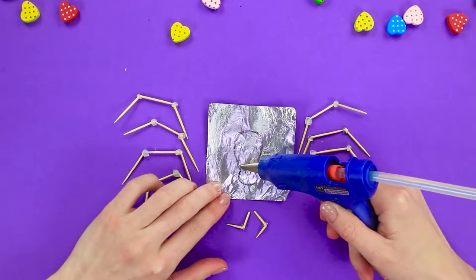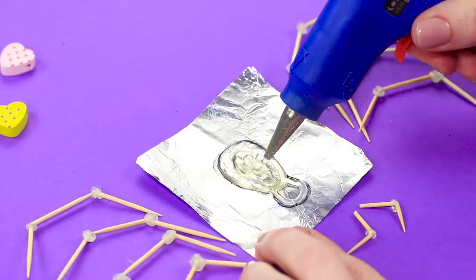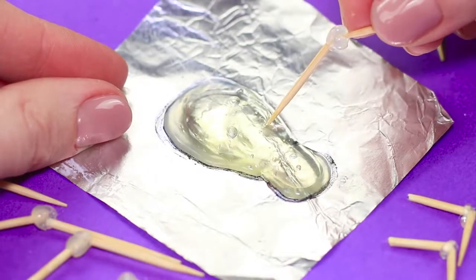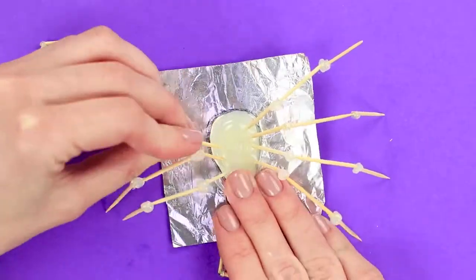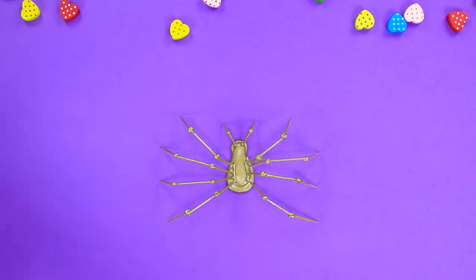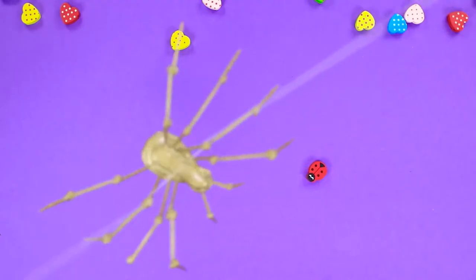Apply some cream to a piece of foil and draw on it with hot glue the body and head of our spider. Let it dry. Now we can attach the legs and palps to the body. Cover it with some spray paint. We've got ourselves a very intimidating spider.